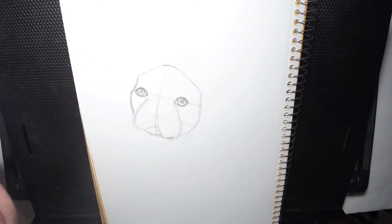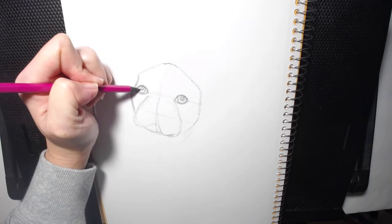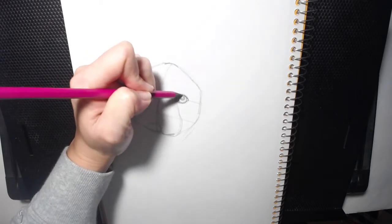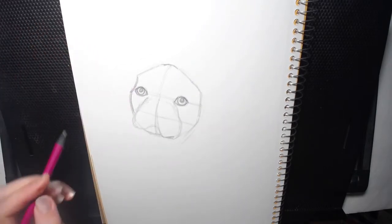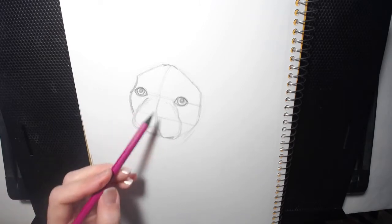And is he looking right? I want to make sure his eyes are both looking in the same direction, so he's not all cross-eyed. All right, I think I'm pretty happy with that.